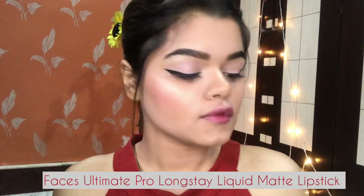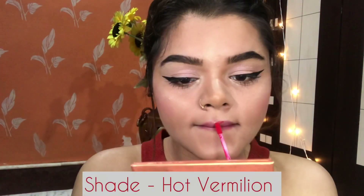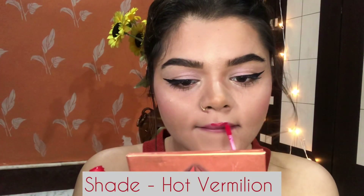Next I am going to use this Face's Ultimate Pro Longstay Liquid Matte Lipstick in the shade Horde Vermilion. It is a very beautiful shade and looks really good on the face. And here I am done with my makeup.